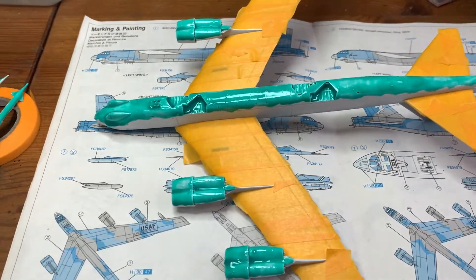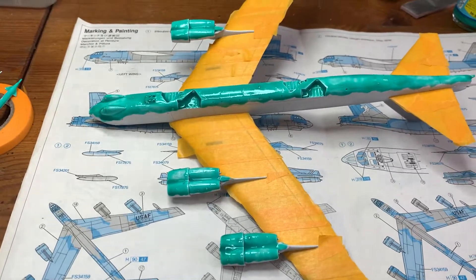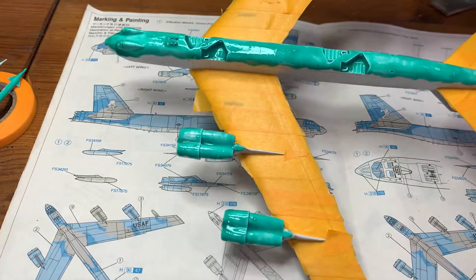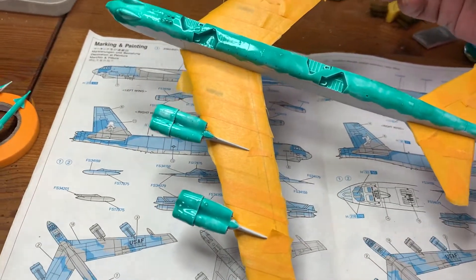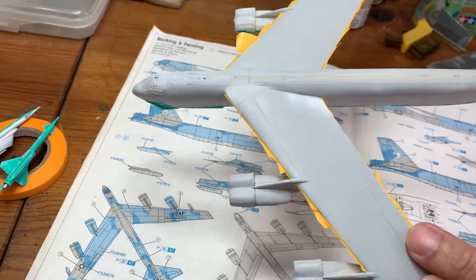Hi folks, I'm Modelless. I'm back again for another update on my Boeing B-52 1/200 scale by Dragon. So since my last update, I think I told you I was gonna paint it. So this is where I'm at.